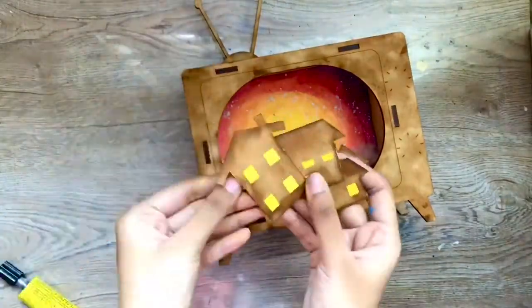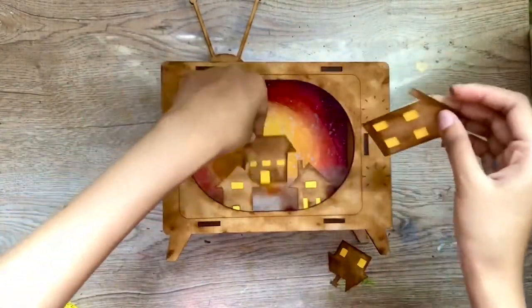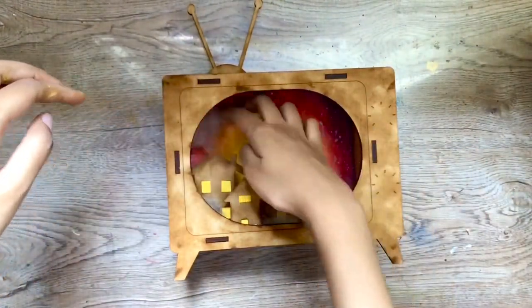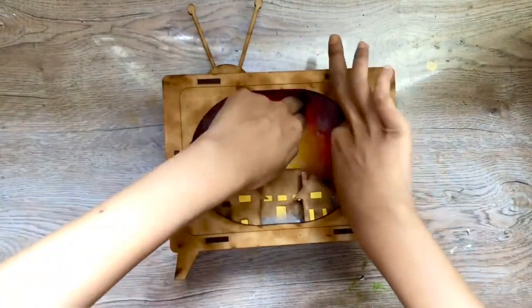As I was composing the elements, I felt that the houses needed a little something, so I added a yellow background to the houses and it made them stand out from the background. I'm also adding some floating clouds to make the sky look more real and dreamy.